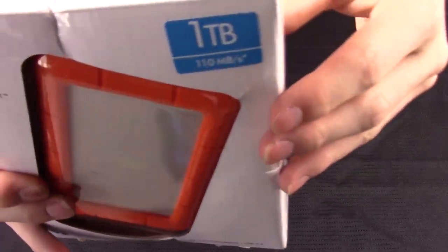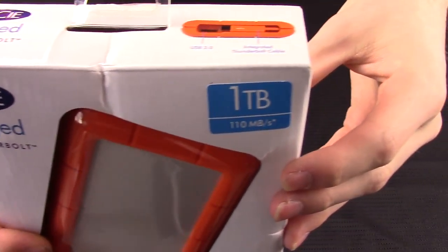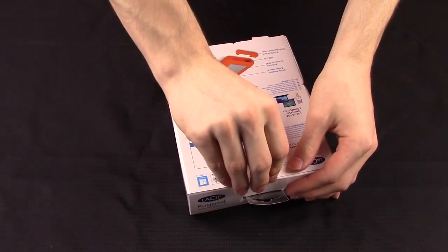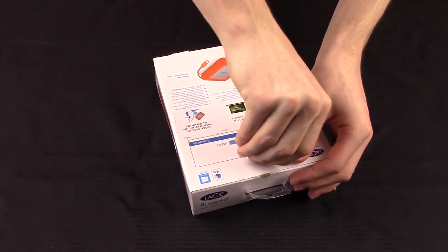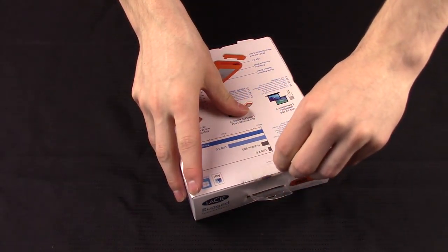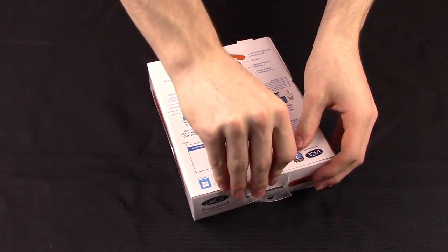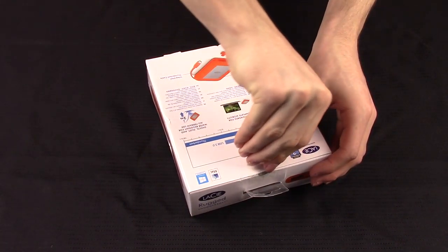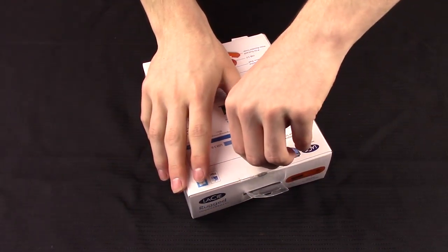This is a 1TB Thunderbolt drive — it's the biggest one they had. They didn't have any other Thunderbolt drives. I could have gotten a 5TB desktop USB drive for about $70 less, but it was $179 at Best Buy. I figured it was worth it since it's Thunderbolt and it's kind of the new stuff.